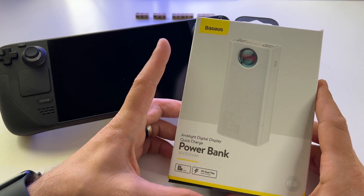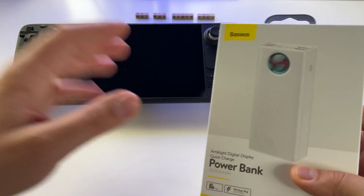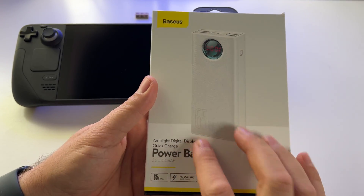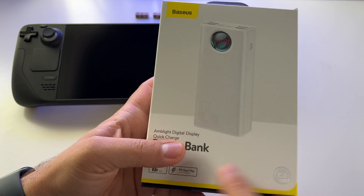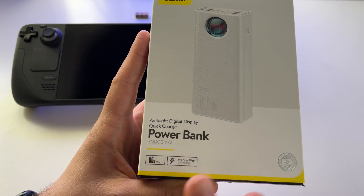Let's talk about a very impressive power bank from Baseus. I'll tell you right away why — this is my Steam Deck. For this device, I decided to get this power bank with 30,000 milliamps, and it has Power Delivery, which is very important. It's capable of outputting 65 watts — incredible.